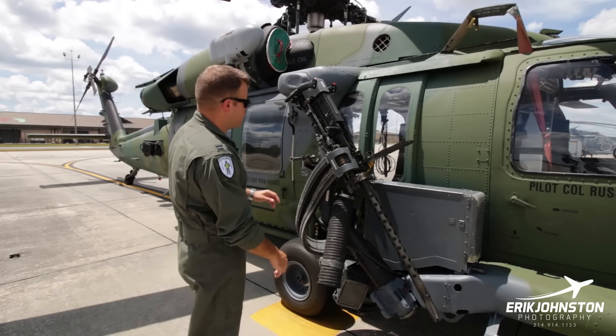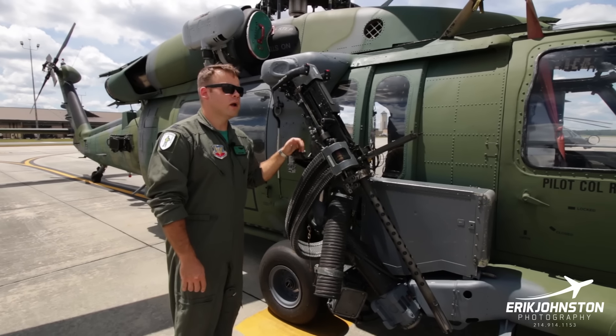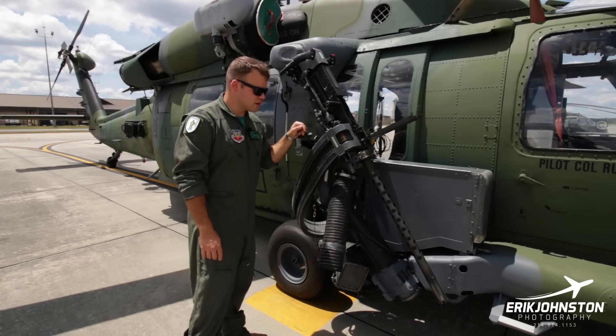This aircraft is configured a little bit differently than we normally fly — we have the .50 cal on this side and the minigun on the other — but this gives us an opportunity to talk about the different weapon systems.